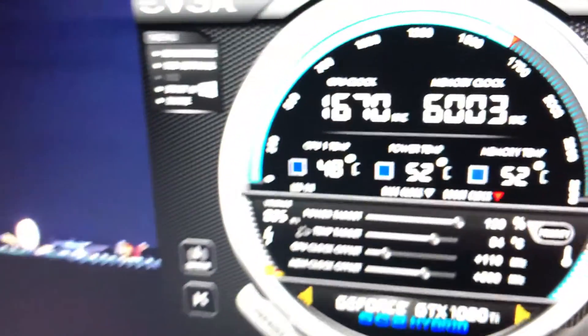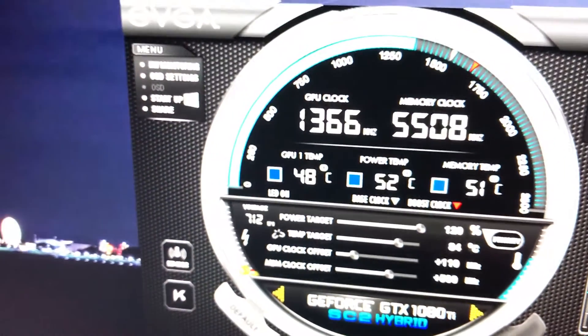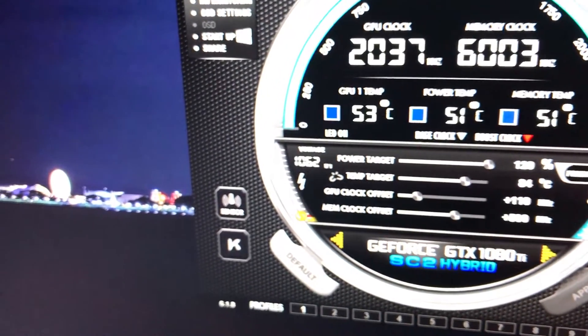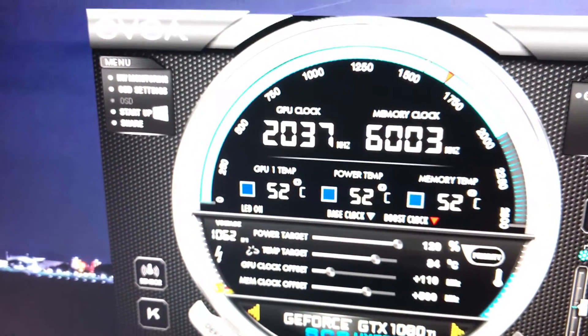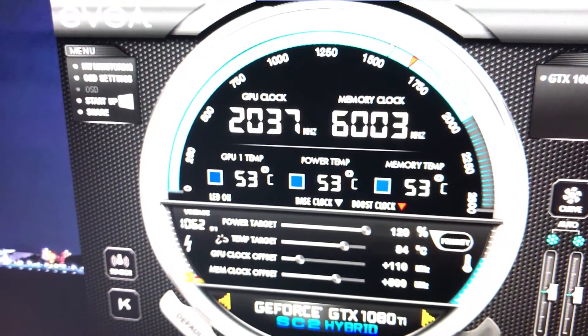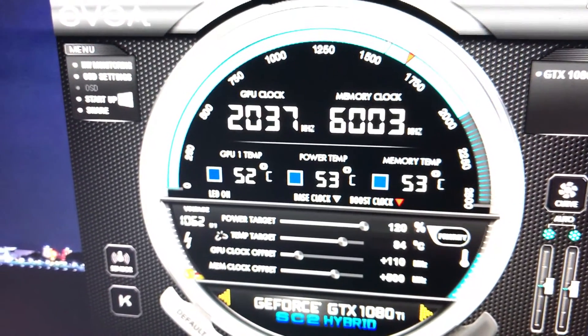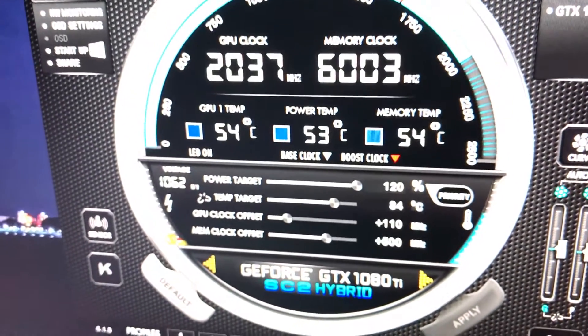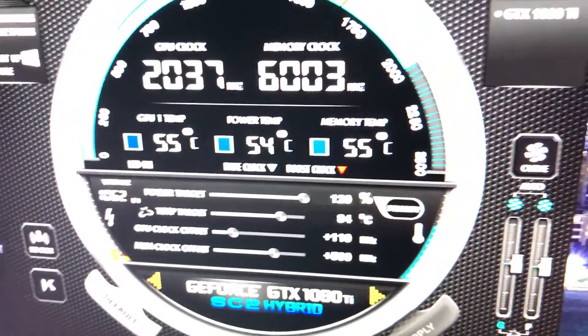I might as well show you guys the temperatures. So right now, while it's on load, the temperature is 52 degrees, 53. So that's pretty much on load. I can probably raise the RPM of the fan and have it be a bit higher.